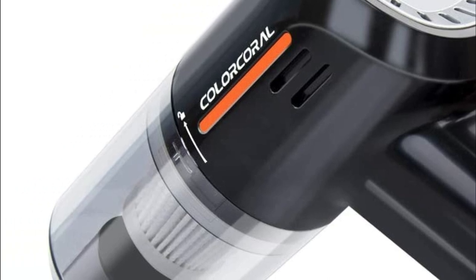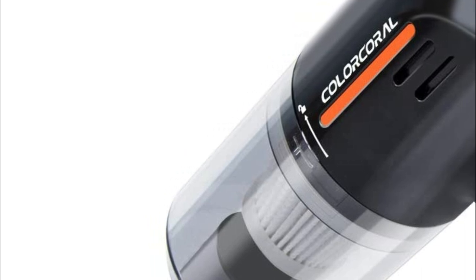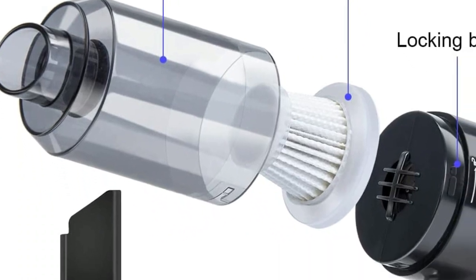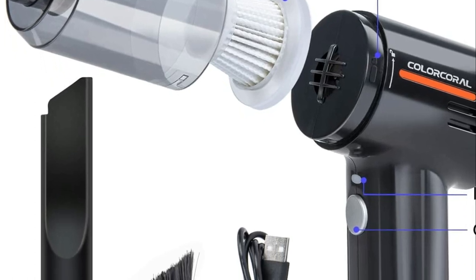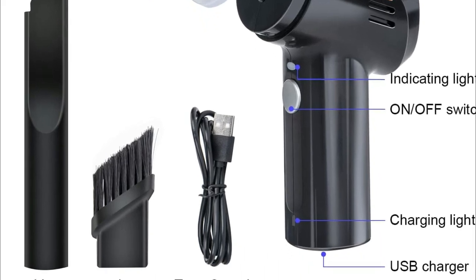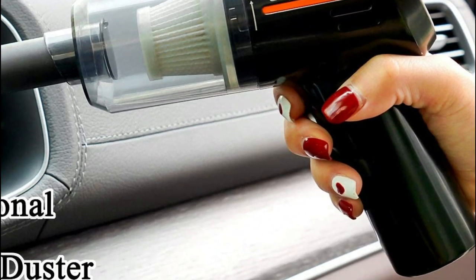You can wash the high-quality HEPA filter on this desktop vacuum cleaner with running water. If the filter becomes clogged, simply remove and clean it. To fully charge the battery, it takes 6 hours. Use a 5V/1A charger, or connect the USB charging cable to your computer to charge it. Note that the charging adapter is not provided in the box.